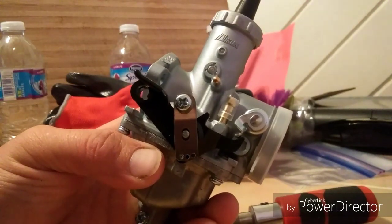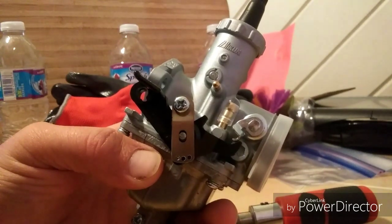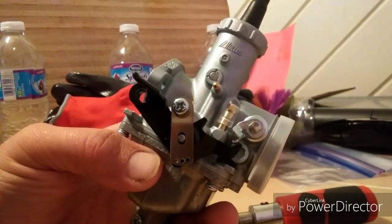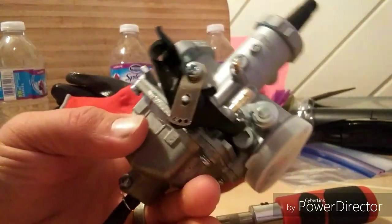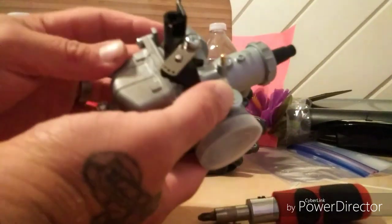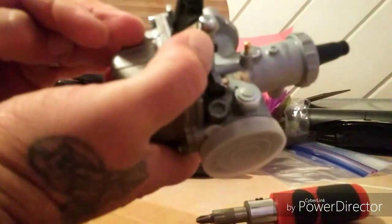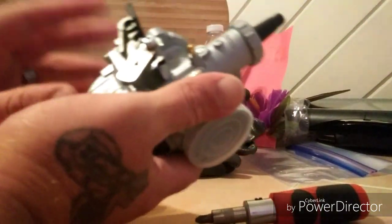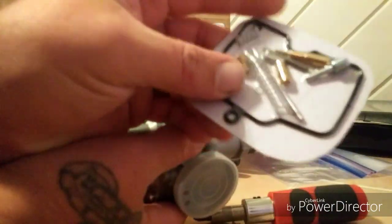They suggested a great upgrade which they provide free of charge with their bikes: the VM30 millimeter carburetor. Some other dealers charge extra for this. It all depends on which dealer is right for you.